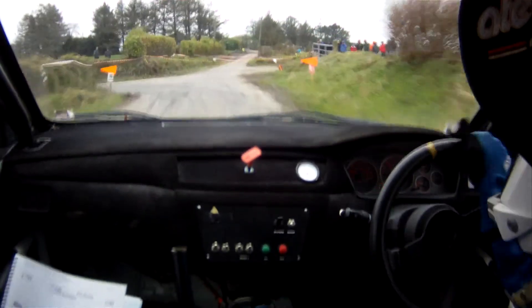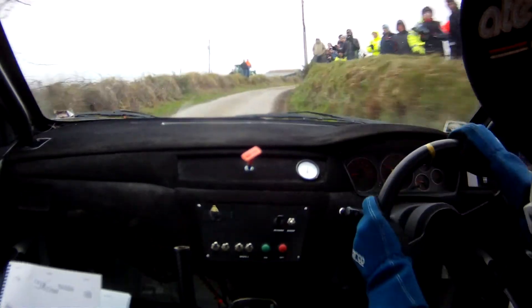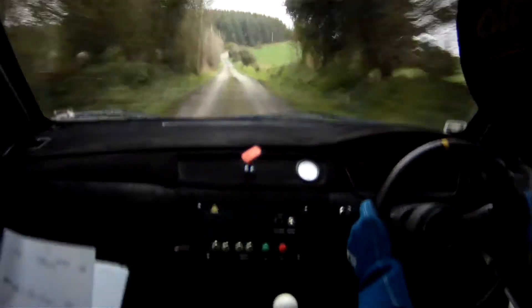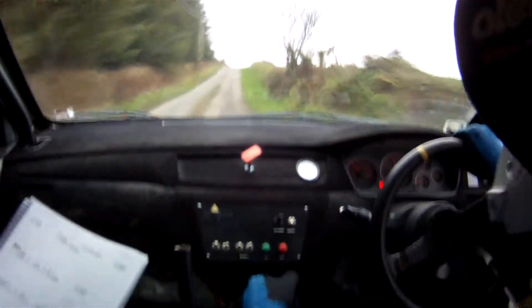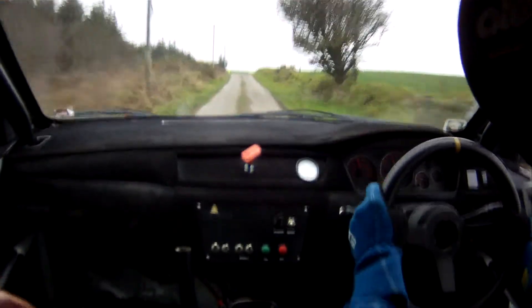And, flat 2 right. Flat 2 right now, 80. Flat 2 right again, 200. Pass 4 right at the top. Repeat, pass 4 right. 60. 2 right in over crest. Ok, 40. Crest jump. And, care long 2 left in over crest bumps.